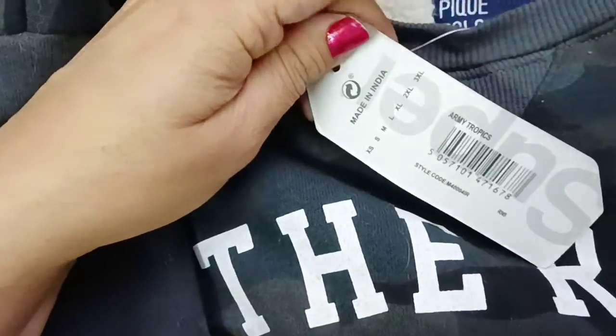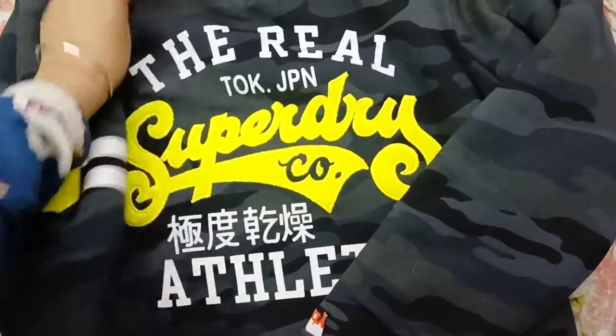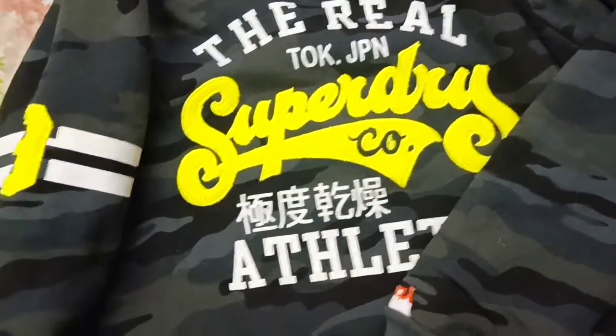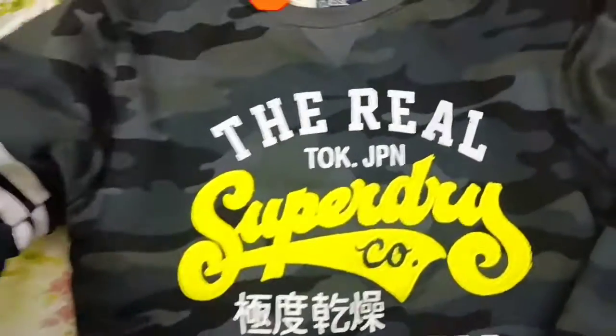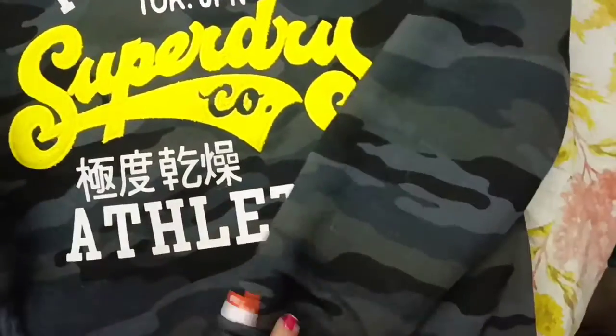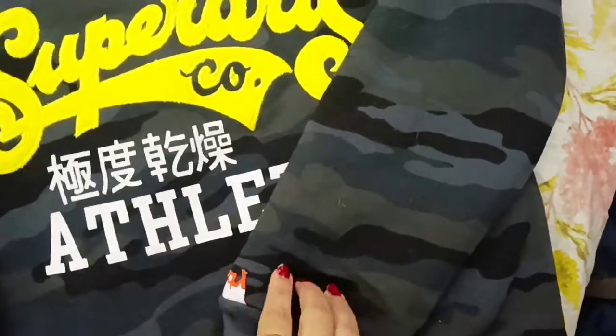If you talk about the price, you would get this for around four to five thousand, but I have bought this for only 600 rupees because this size is bigger. Depending upon the size, these are export quality products and the costing varies a little bit.